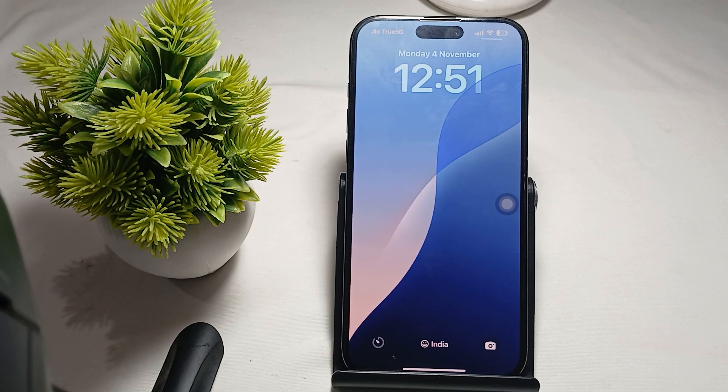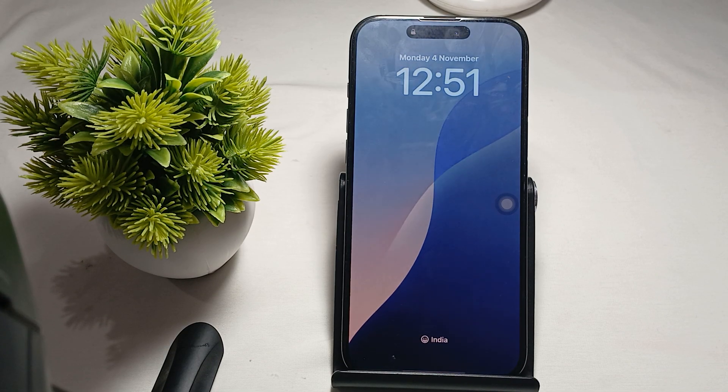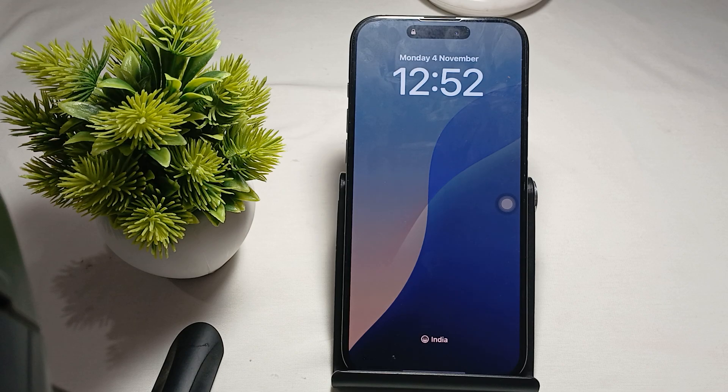Hi guys, welcome back to our YouTube channel. In this video we will see how to activate dual SIM in iPhone 16 Pro and Pro Max.